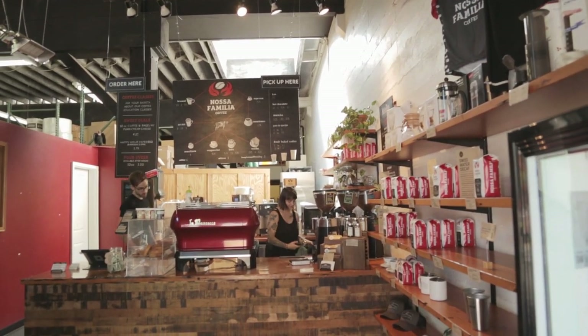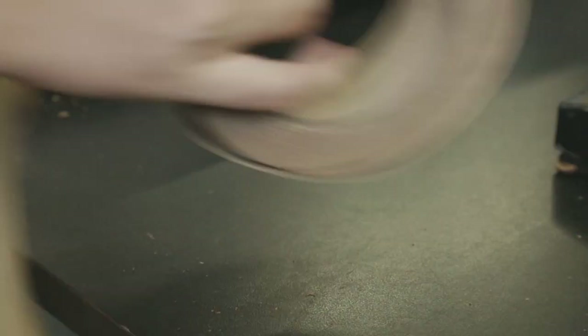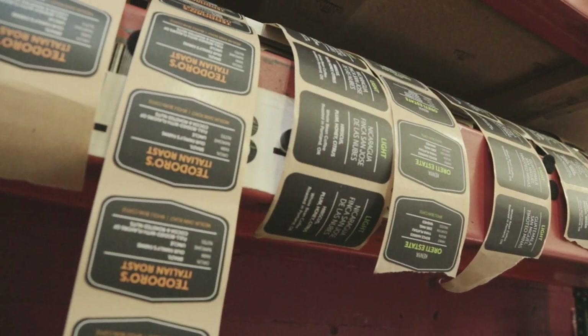With the bag redesign we really wanted to convey more of a message about our company and who we are. We have a ton of different coffees that are all going in this one bag and it needs to become this canvas that can take many different labels, many different stickers.